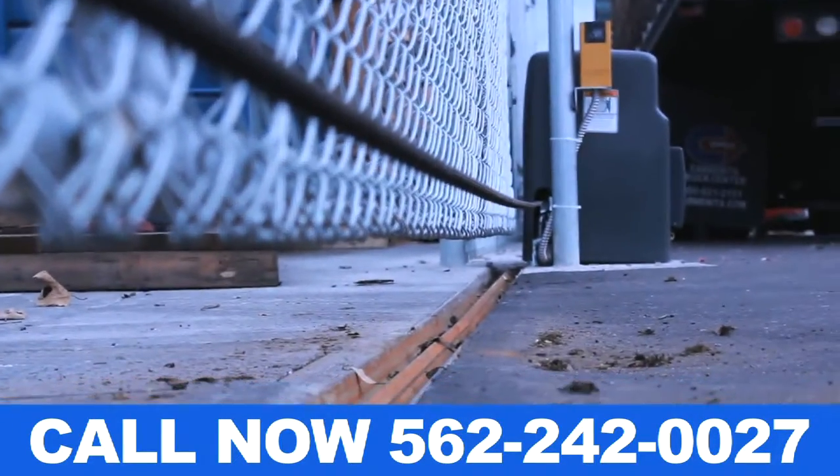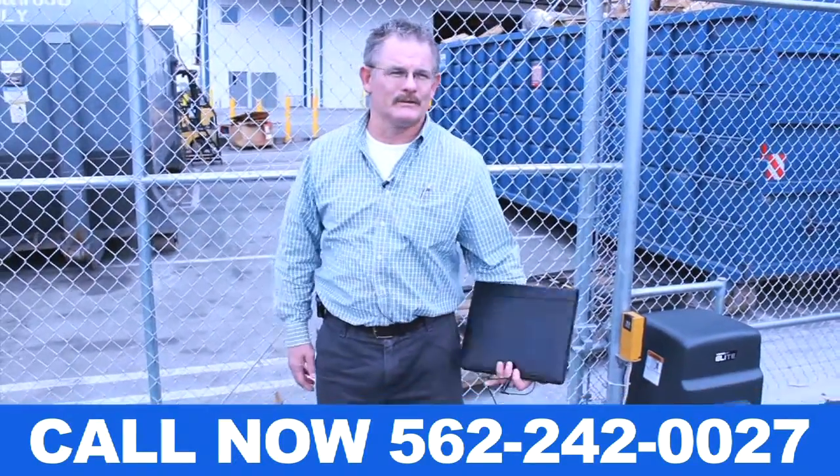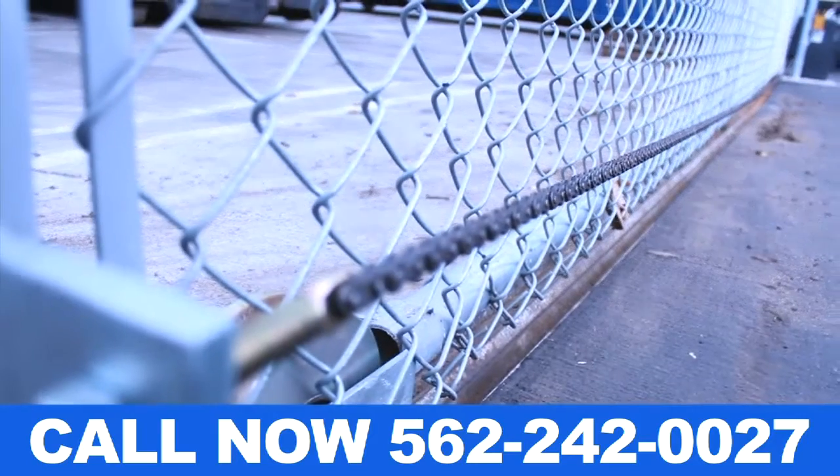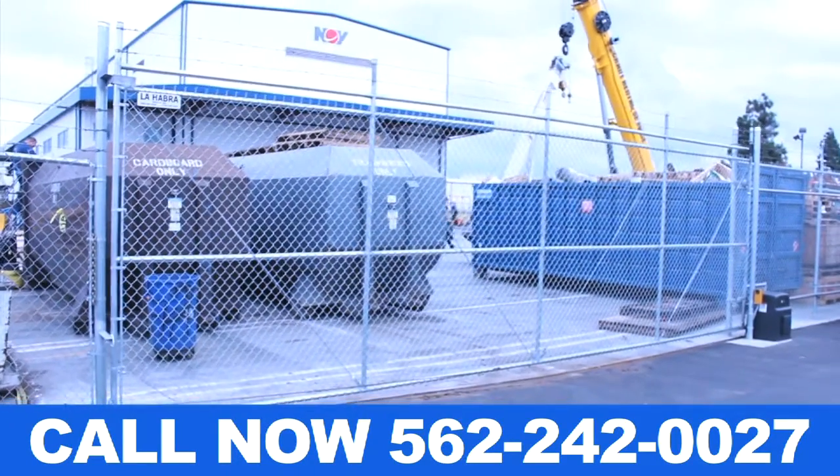If you're an apartment complex where you want people to be able to leave on their own, you can put a free-out loop for exit. If you have any questions, feel free to call us at 562-242-0027.